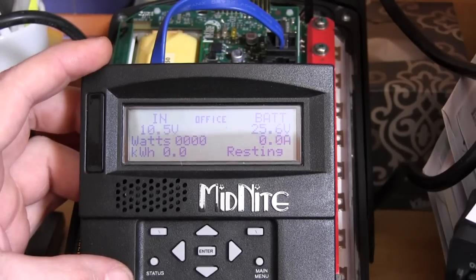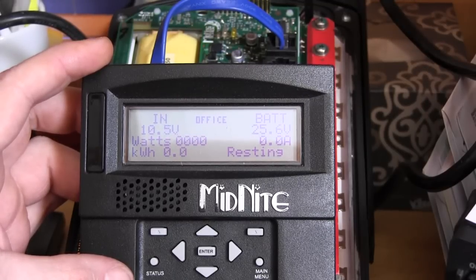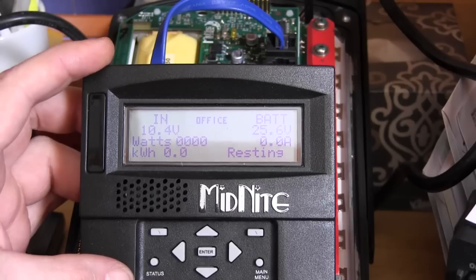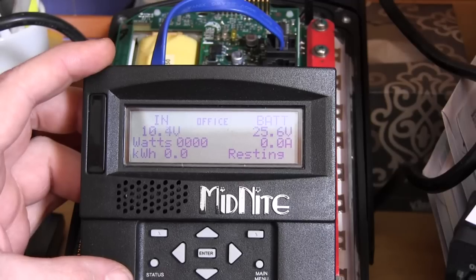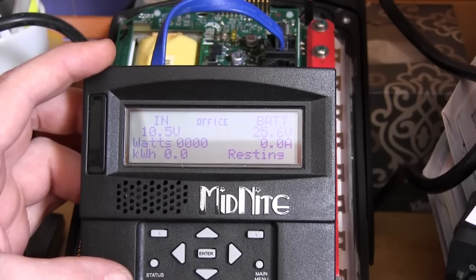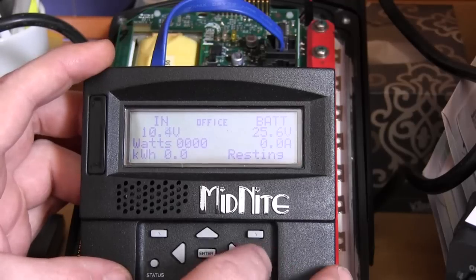Today I want to show you how to set up auxiliary one using diversion to turn off 120 volts when the battery voltage falls below a set number.